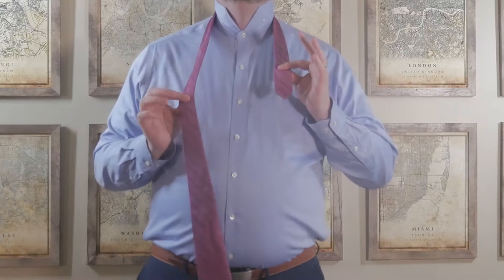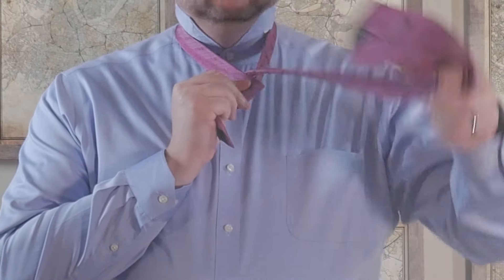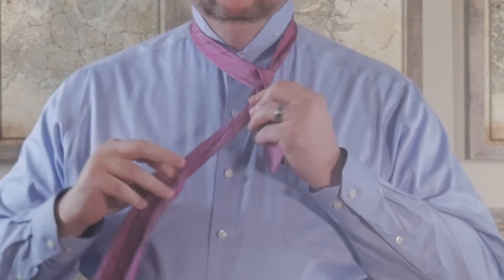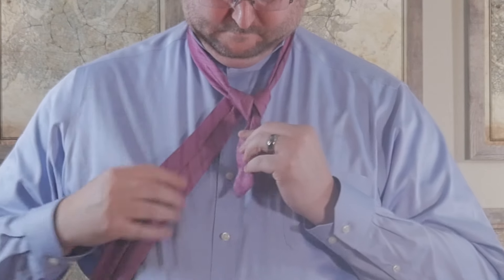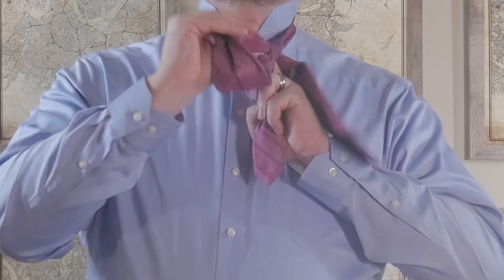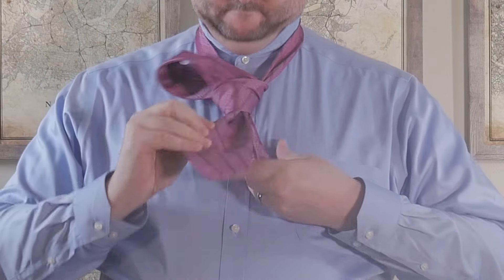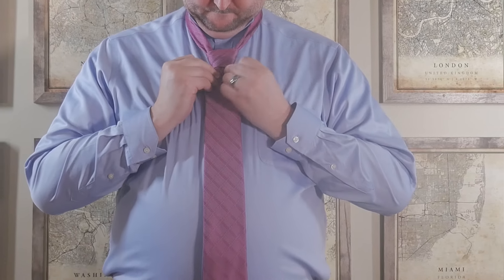This one starts off the same as the half. Cross the long side over from the front and switch hands. Bring that long side up from behind on the same side. Then bring it across from behind and then over the top from the front. Create the loop by bringing it across the front to the other side and then up from behind, and slide it down through that loop we just created. The difference with the full Windsor is we wrap this one around the collar twice, once on each side.